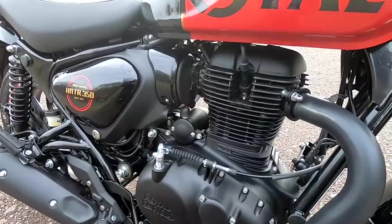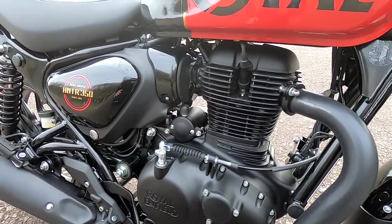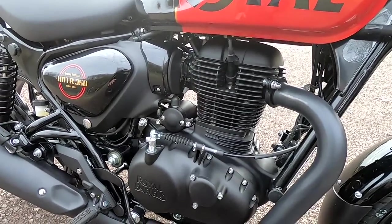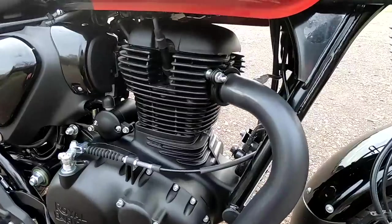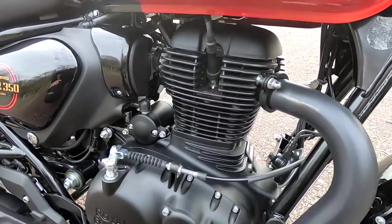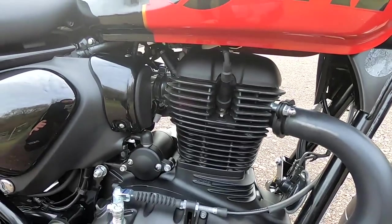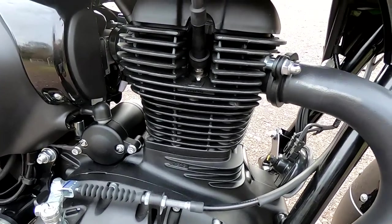This uses the same engine as in the Meteor and the Classic. It's a superb engine — lots of torque, great character, very smooth, and an absolute joy to ride. It's a 349cc single-cylinder, air and oil-cooled according to Royal Enfield's specs. Even though it hasn't got an oil cooler, the oil still does a job cooling the engine.